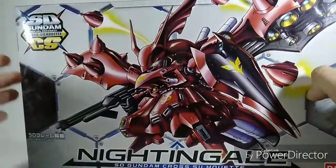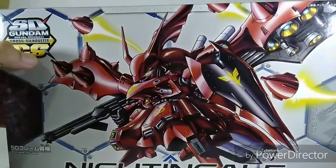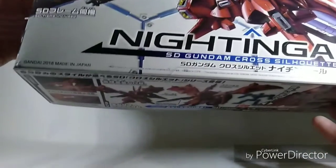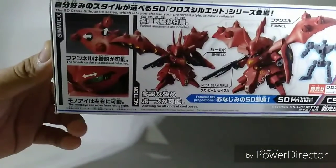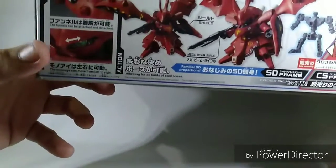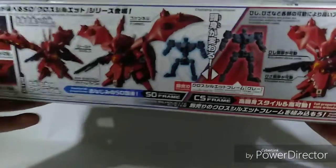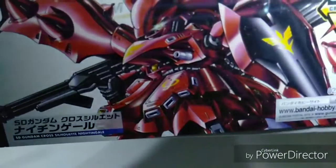I forgot to show you the box — here's the front of the box. We can see the SD Cross Silhouette logo — cross silhouette system Nightingale, SD frame included. It was made in 2018 since it's a line launched this year. It shows you that the funnels can be removed, the mono eye can be moved, and some of the poses with the regular SD frame and the CS frame.